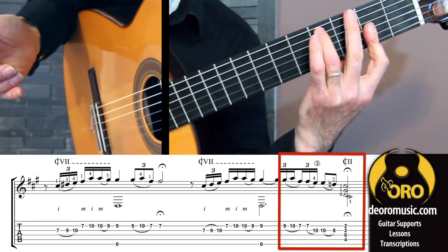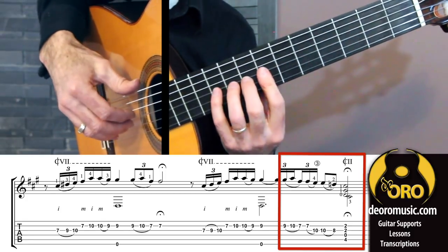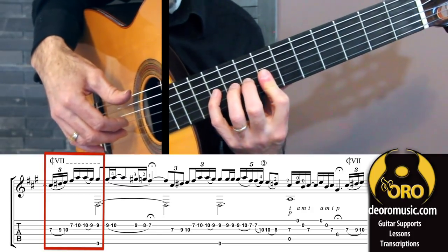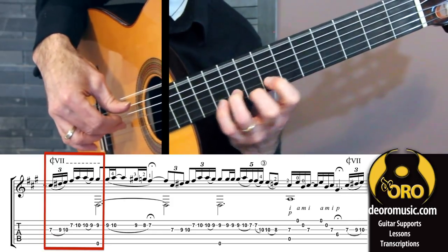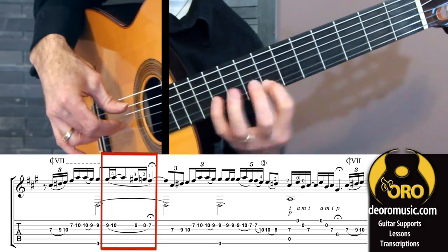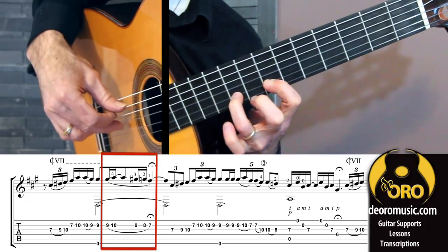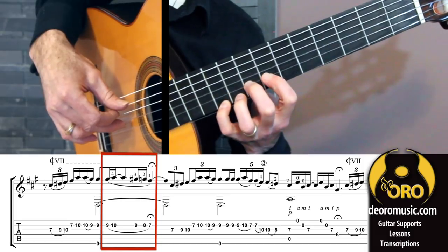Down to our C sharp chord. Next idea starts out the same — partial bar, slur to picados. Now, that slur's a little different: from third finger, hammer four, pull off. Chromatic — three, two, one.